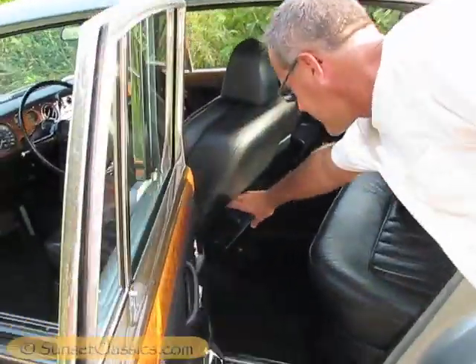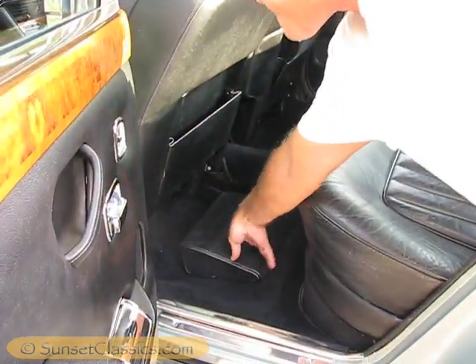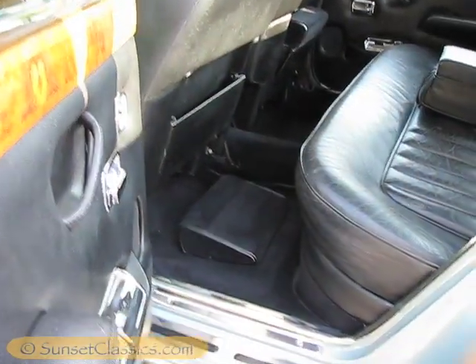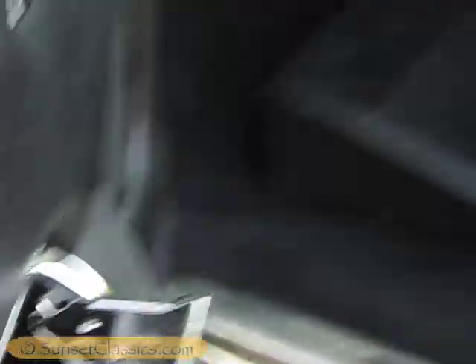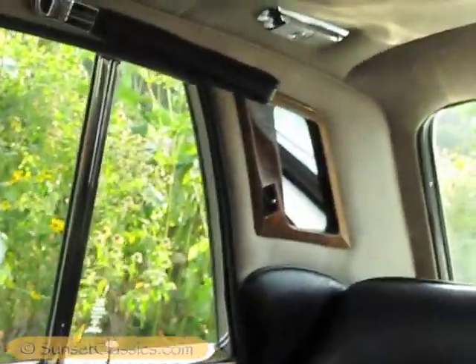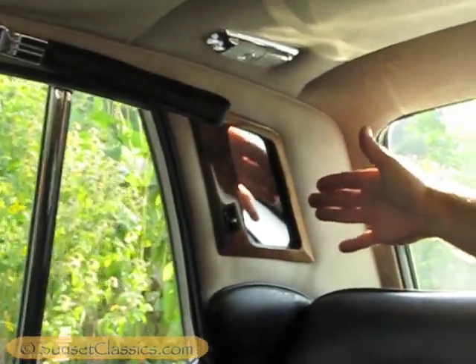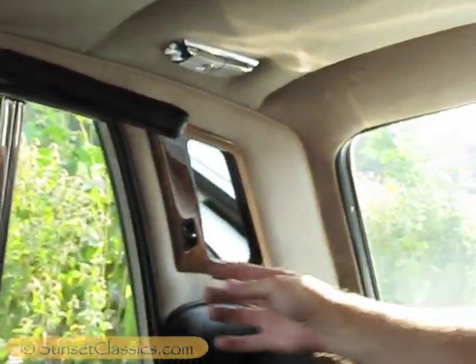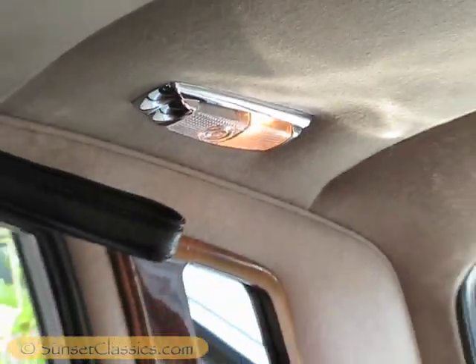Here are the footrests for the rear passengers, with their own ashtrays and lighters back here. For the rear passengers you also have vanity mirrors done in burl wood with individual reading lamps and a lamp for the mirror.